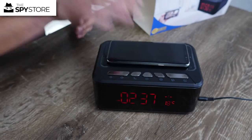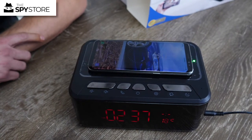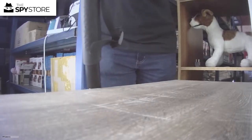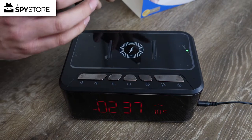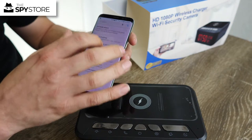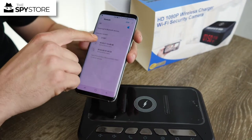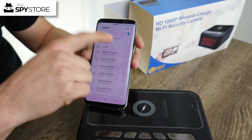This unit does have an induction charging dock, so if I place my phone on top you'll see it lights up and starts charging. To play music through it, go to your Bluetooth connections the same as you would for any other Bluetooth device, and look for '019BT' — click on that.